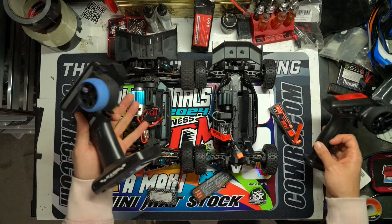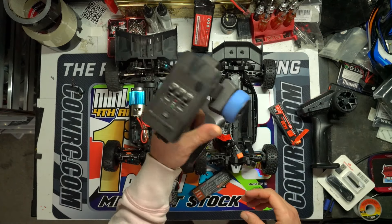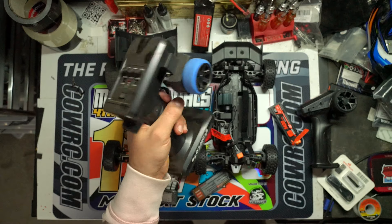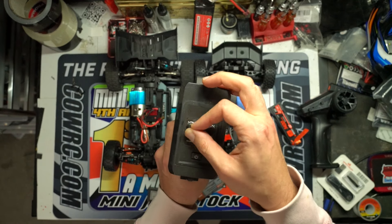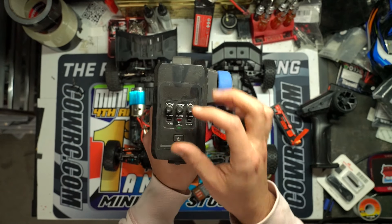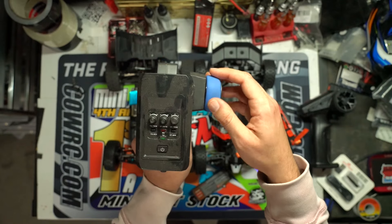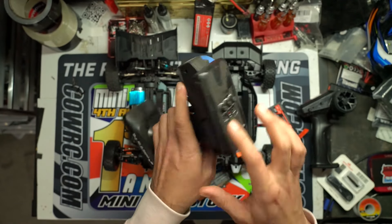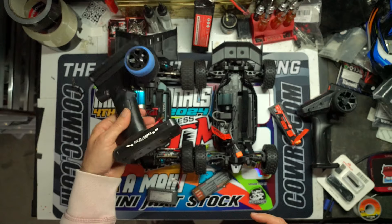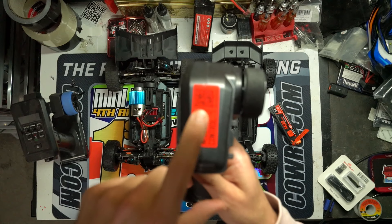Looking at the remotes: the Relarlo has a standard remote — a little big for one-wheel steering — but it has throttle trim to limit speed for kids, steering trim, and a steering dual rate so you can adjust turn sharpness for speed runs. It needs three AA batteries, which are not included. Moving to the Arma remote, it has steering dual rate, steering trim, and a 50/75/100 throttle knob on the back so you can limit speed for younger drivers or ensure full speed for runs.